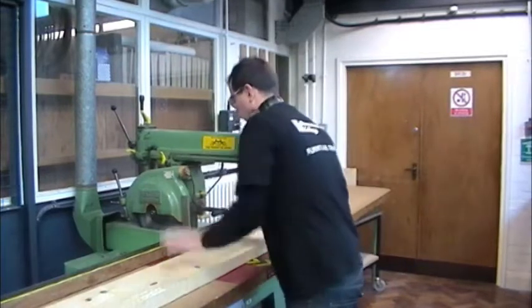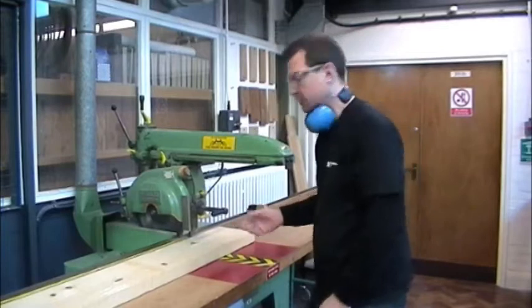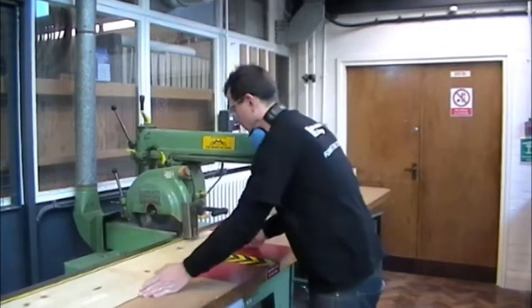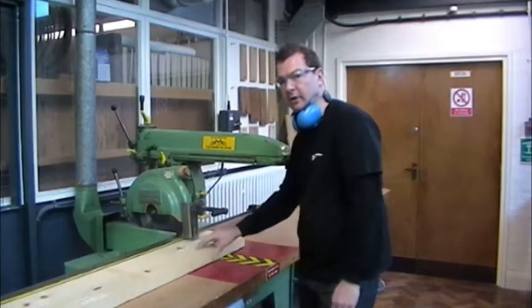Remembering the setting of the guard — the very first thing we do, the machine is isolated before we carry this out. We set up the adjustable guard on the front as close as practicable. That's in relation to the regulations, the PUWER regulations 1998.